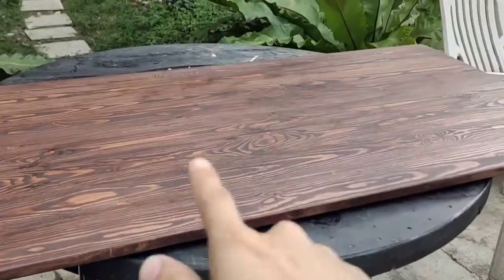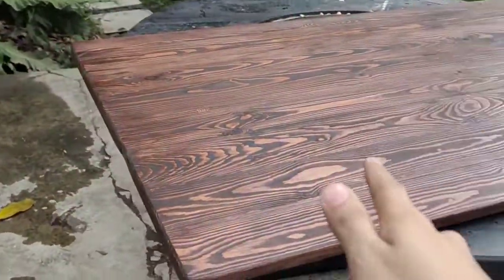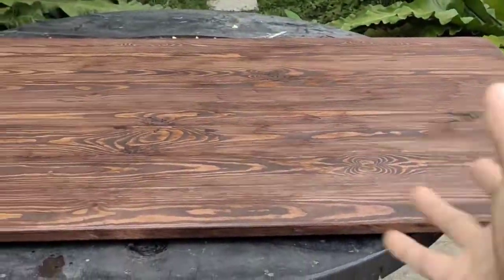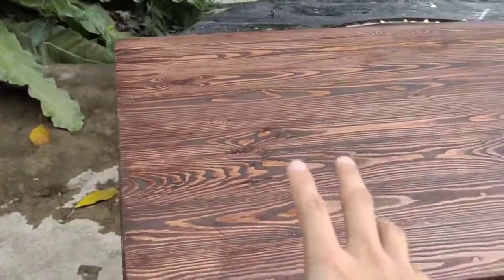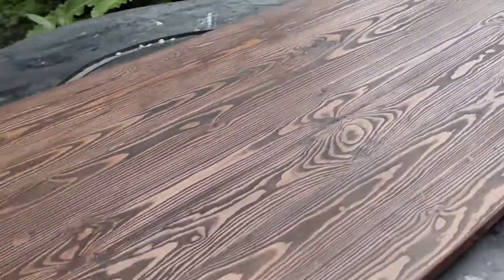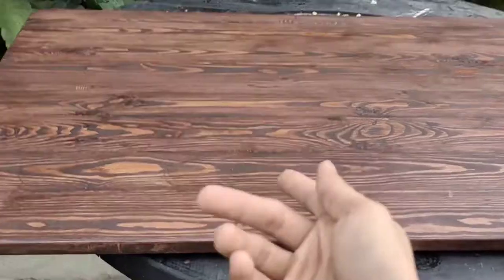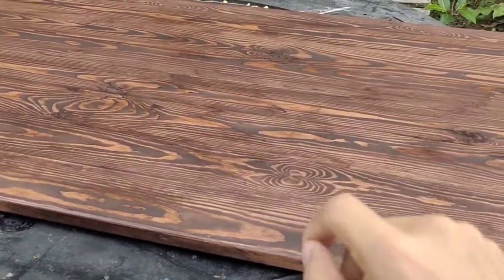We've sanded our table top — 80, 120, then 180 — and we've stained our table top and let it cure for a day. Now we're going to top coat it with polyurethane. This is where we'll know if our stain adhered to our wood — hopefully.